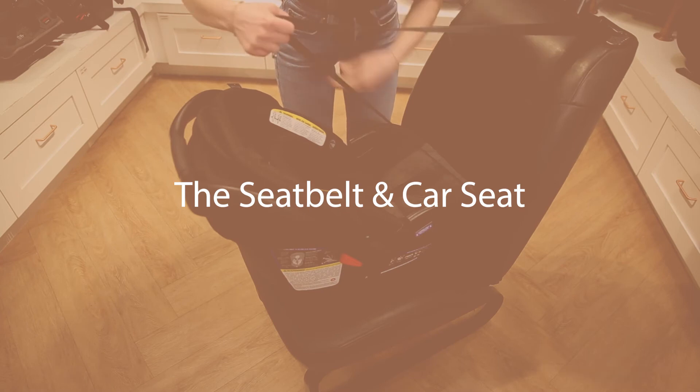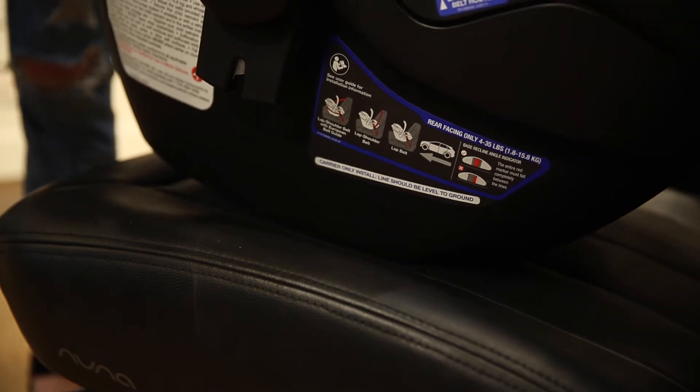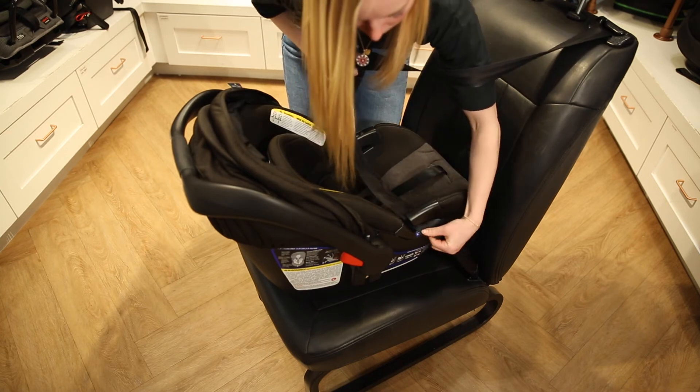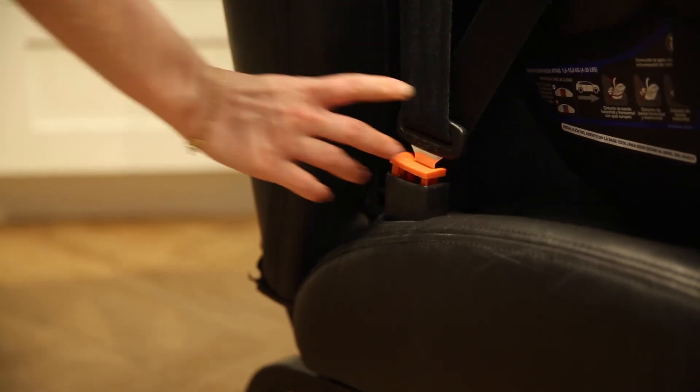The third method is the seat belt and car seat without the base. Place the car seat on the vehicle seat and make sure the level line is level with the ground. Next, pull the vehicle seat belt out and thread it through the seat belt guide on the side of the car seat. Pull it through to the other seat belt guide on the opposite side of the car seat and buckle it into place.